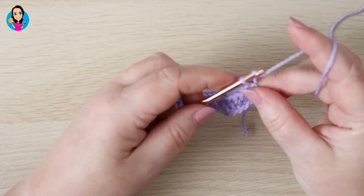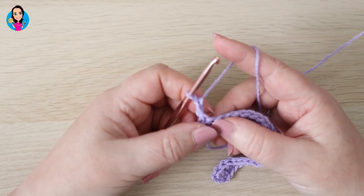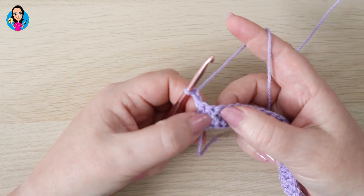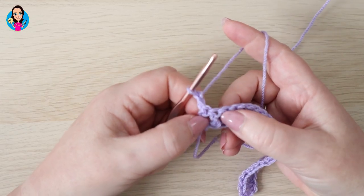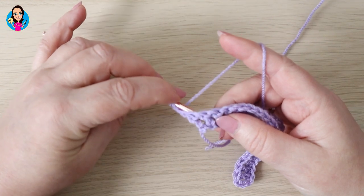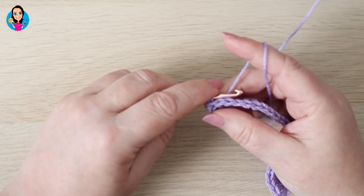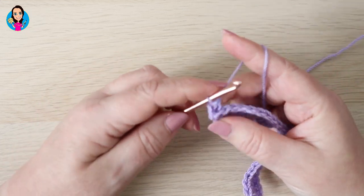We're going to chain two and turn our work. That chain two counts as a half treble and we're going to have a half treble at the start and end of each row. Because that half treble counts, we're going to ignore this stitch here and be working with the next stitch. We're going to be making a back post treble — that's UK terms; it's a back post double in US terms — working around this post here. So to do that: yarn over, come in behind your work through that first gap, over the top of the post, and come out the other side. Yarn over and pull back through, yarn over and pull through two, yarn over and pull through the last loops on your hook.